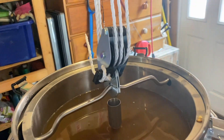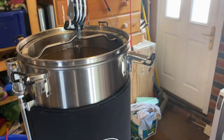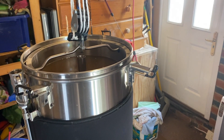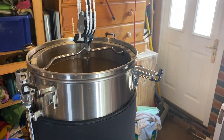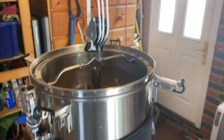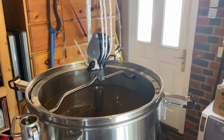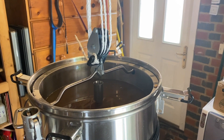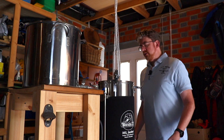I'll switch to a wide-angle lens to have a look at it. I've got some sparging water which I'm going to pour over the top because I can't quite get the height right, but hey ho - let's see how much liquid we get out using this method. Hopefully it will be a nice slow draw up.